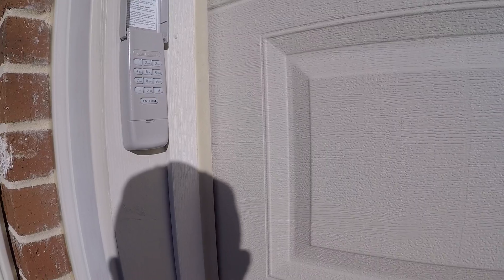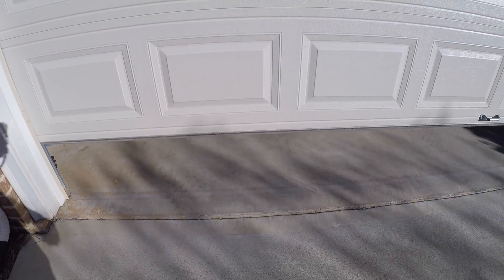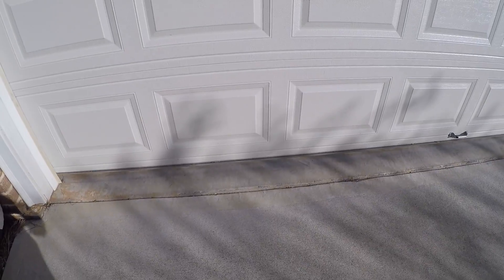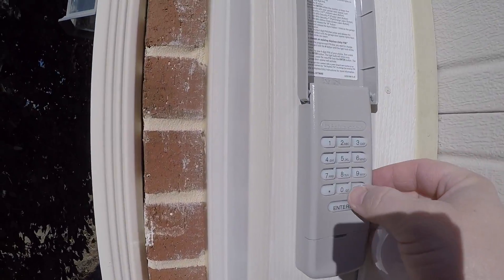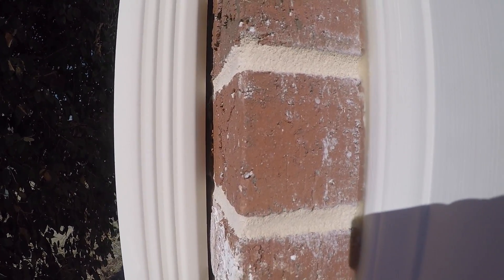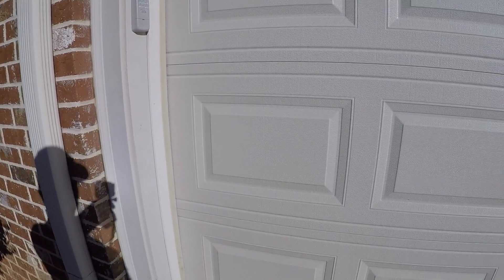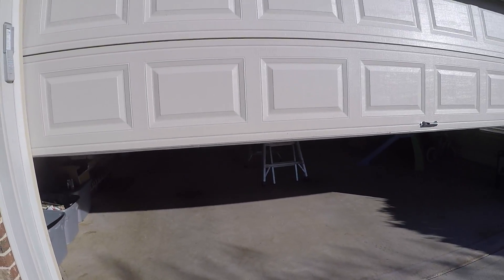I'm going to go ahead and stop it. So right off the bat we know that the new bulbs worked. I'm going to do my code again to open the door. We know the light bulbs were illuminated and the garage door worked going both up and down, so it looks like we have a great solution. I'm going to go ahead and replace the other bulbs though and make sure with all six of them we don't have any issues.